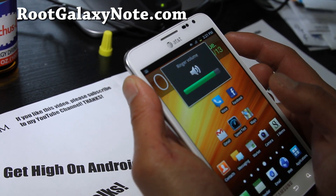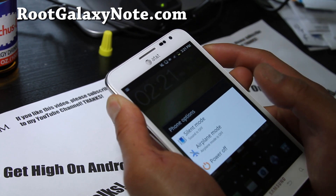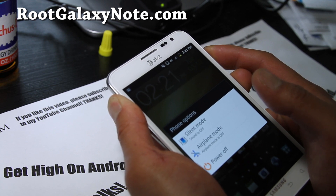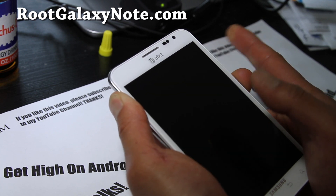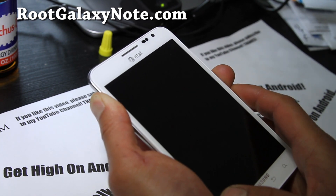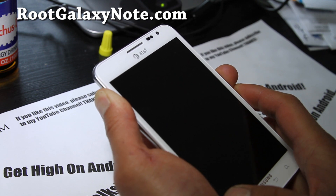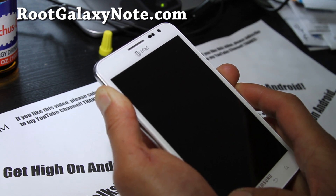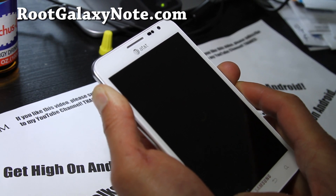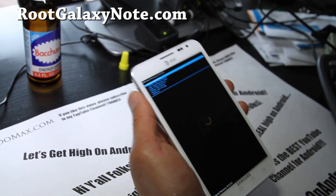Hold down volume up, volume down, and the power button. Wait until your phone resets — you'll feel a little vibration when it resets. Let go of your finger when the screen goes off. Hold down volume up and volume down. I'm using my thumb to hold both buttons down; if you have small fingers, you can use two fingers. And we're in ClockworkMod Recovery.